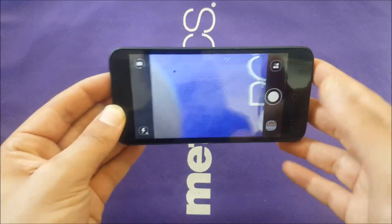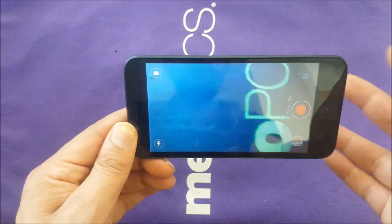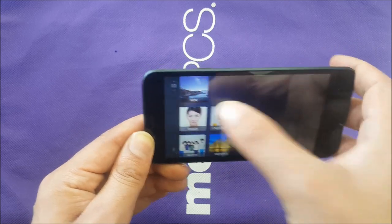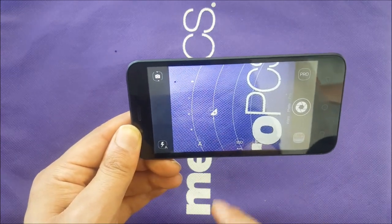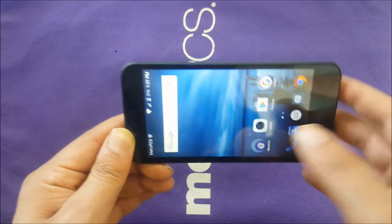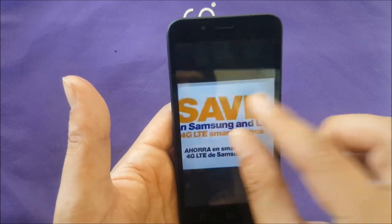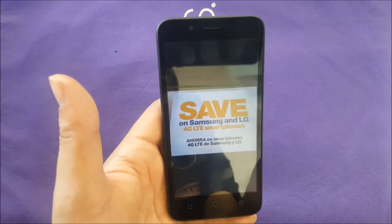The rear camera is 5 megapixels with a flash. You can choose between video mode — up to 720p, no full HD — and photo mode. There's also a Pro mode where you can select beauty face, night mode, normal, or HDR. In manual mode you can adjust brightness, ISO, and focus. The aperture is f/2.4, which isn't great. Indoor photo samples show acceptable text quality, though viewing them on this display won't give you a true impression.